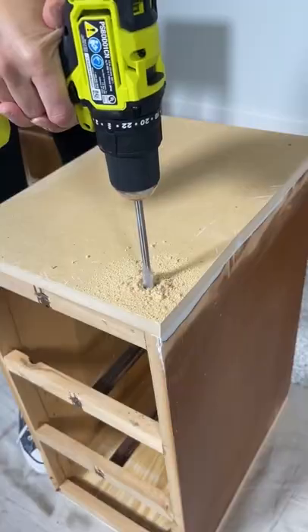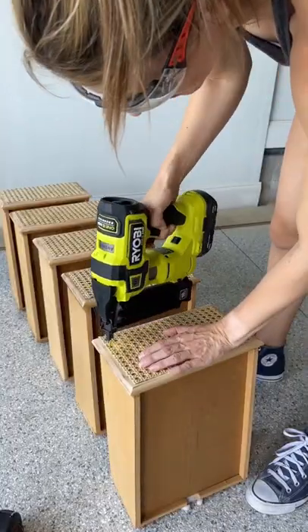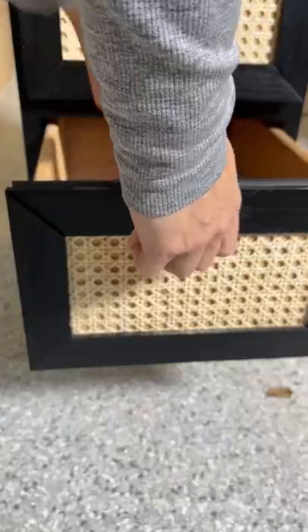After adding new feet, I sprayed my nightstands with primer and paint, and cut some cane for the drawers and trimmed everything out with some pine lattice. To finish it off, I installed some gold hardware to match the feet.